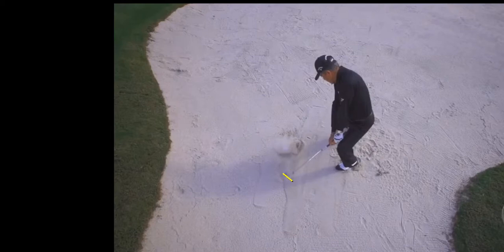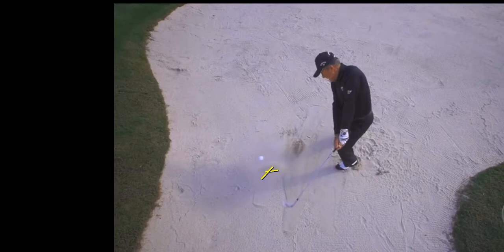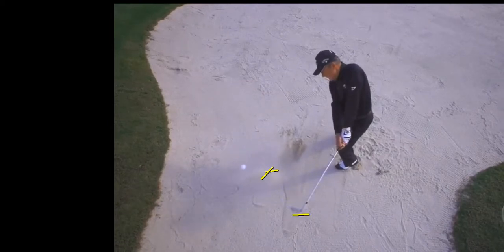What we'll notice next is the sand is going to propel the ball and it's going to ride on it like a magic carpet out of the bunker. See that dust of sand right here, how that's kind of pushing the ball out of the bunker. You can see from here he's allowing the face to stay in its true position where he's not rolling it over.